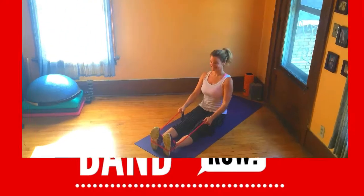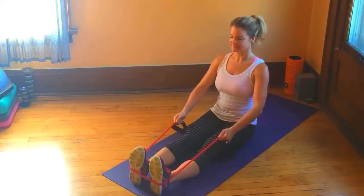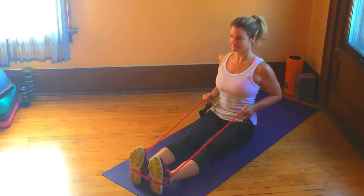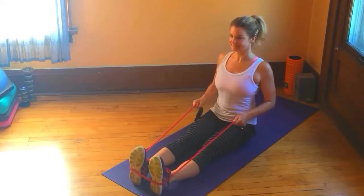Would you like great posture and a strong upper back? If your answer is yes, stick with me for the next minute and learn how to do a seated row. We're going to use a convenient and cost-effective tool, the resistance band, for our workout today.